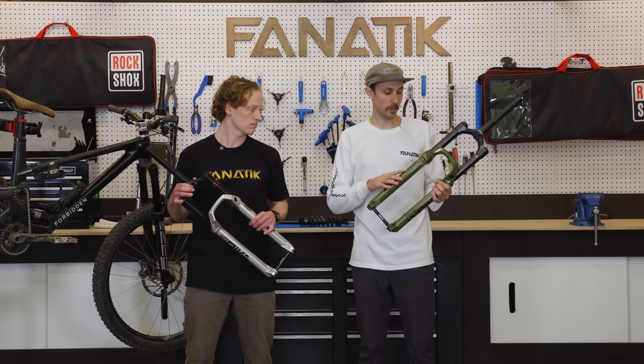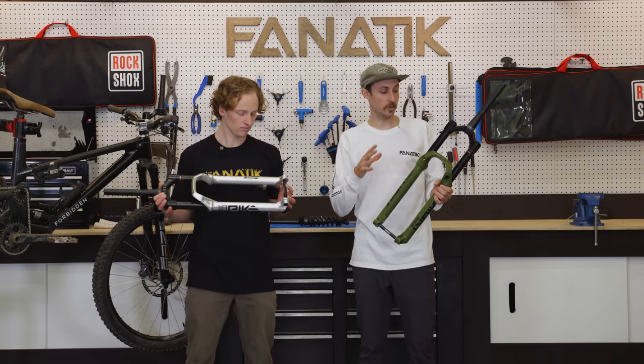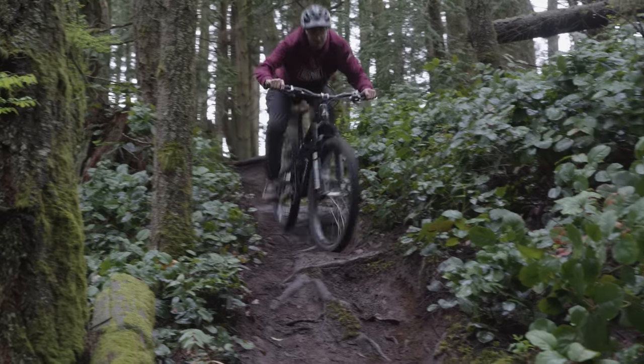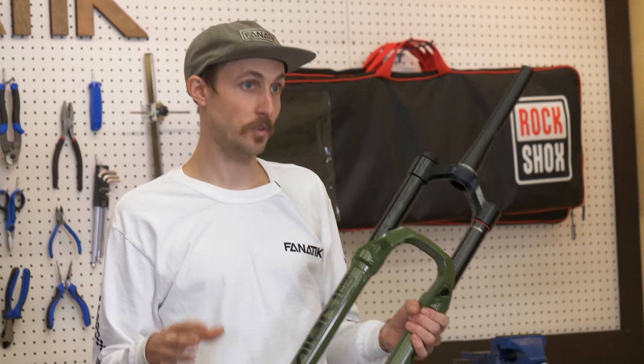Inside of the lower legs of these forks, we have brand new bushings. Those bushings lead to a stiffer overall feel on all of the fork lineup. Those bushings have channels in them that allow oil to flow freely throughout the fork, keeping everything lubed and running smooth.